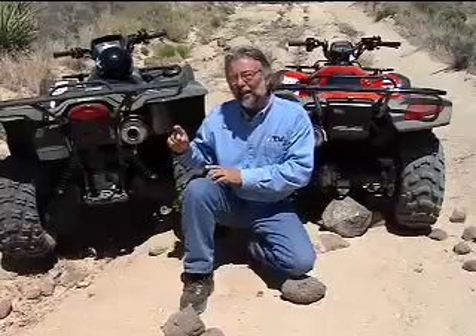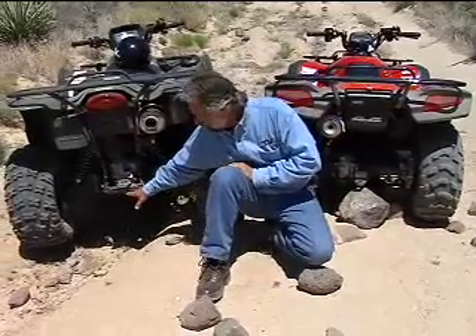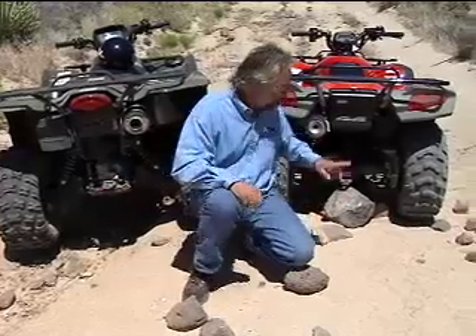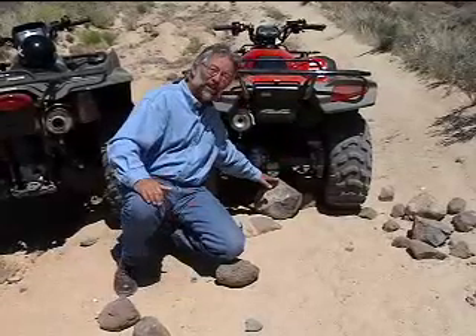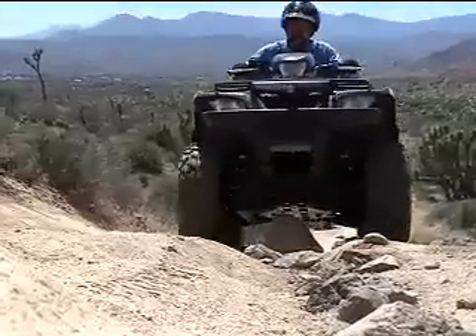But if you have to go over them, remember what ATV you're on. If you're riding an IRS ATV, the center is going to be the highest part of the ATV, unless you're hitting a bump. Whereas on a swing axle ATV, no matter whether you're hitting a bump or not, the center section stays the same — but it's going to be the lowest part.